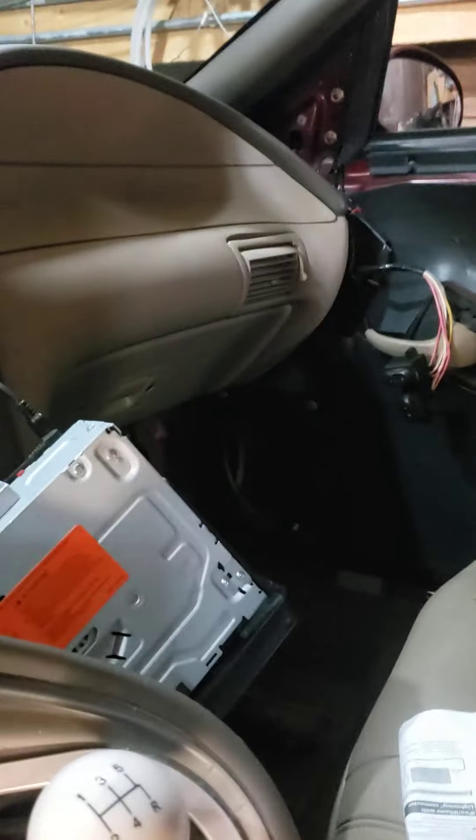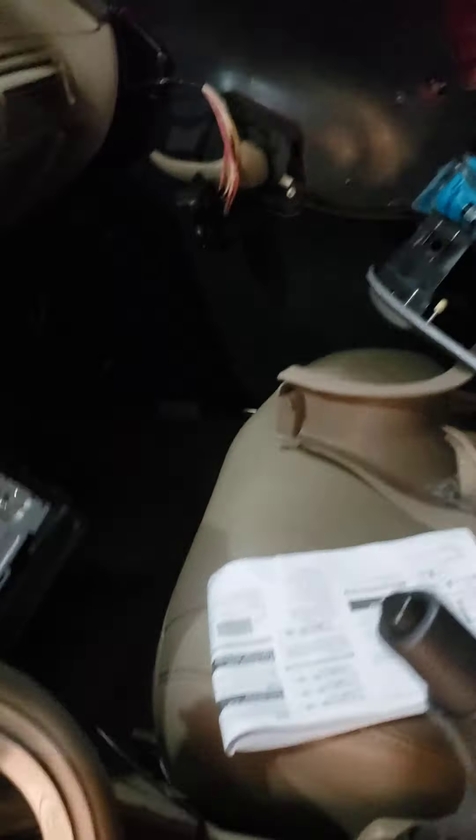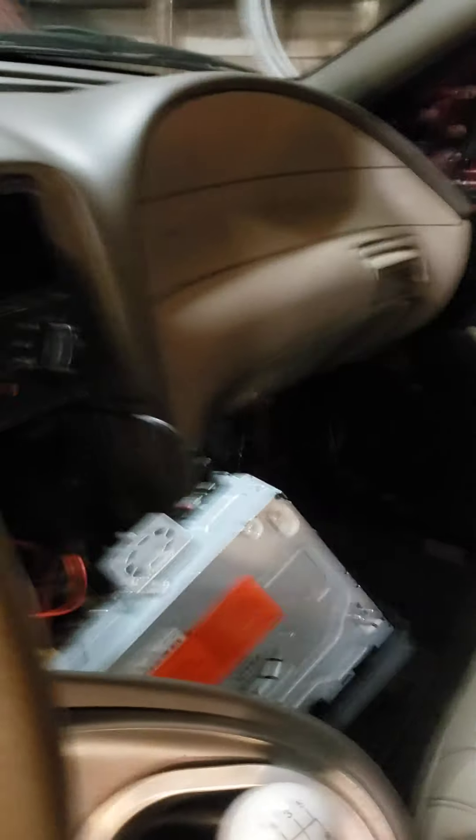I did run all new speaker wires. As you can see, they come out there. The one for the passenger door just goes across the dash and into the passenger side. It's kind of hard to see — there it is in there. The other three come underneath here.